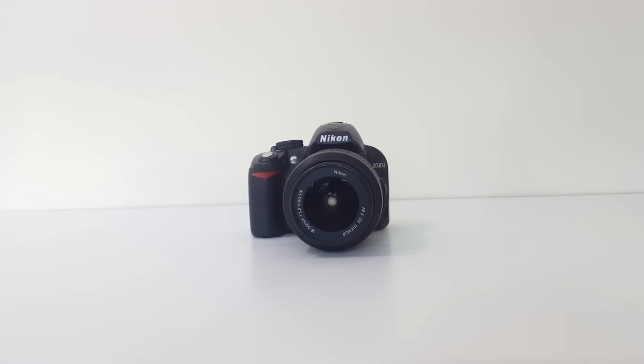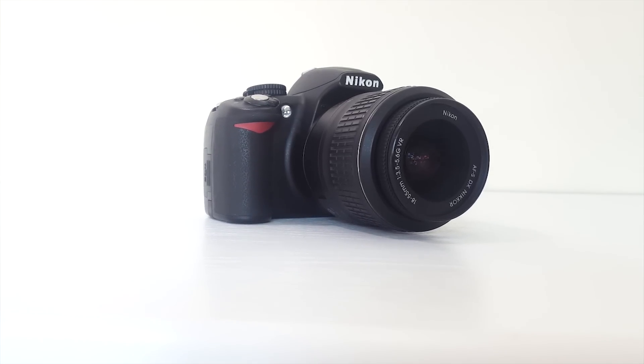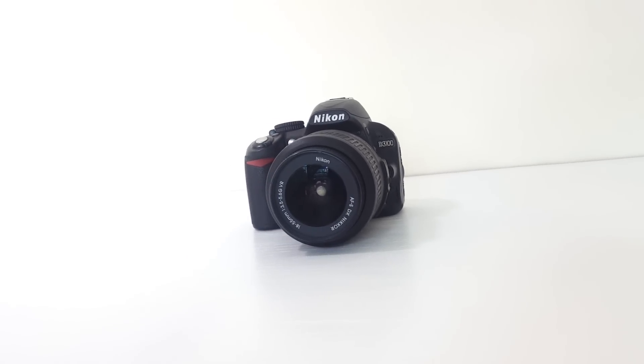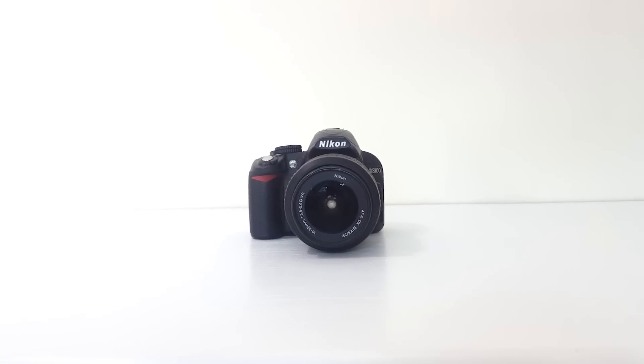Hello, hey guys and welcome back. If you're getting into photography and need an affordable DSLR, hold on because this might be your choice. It's the Nikon D3100. If you've been searching for an enjoyable DSLR you might come across this camera, because many people out there — even professional photographers — are recommending this DSLR. So let's see how it performs.